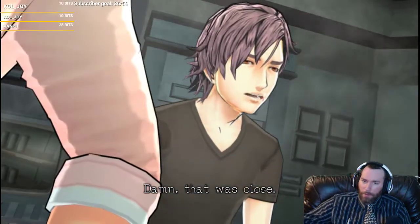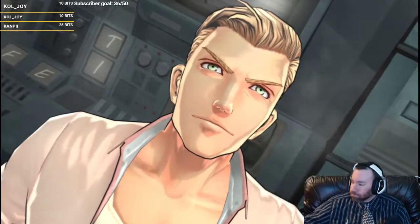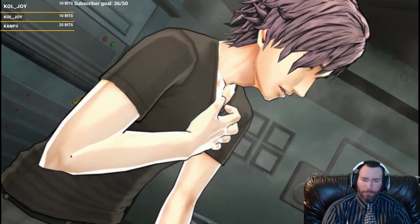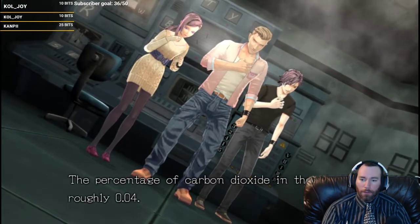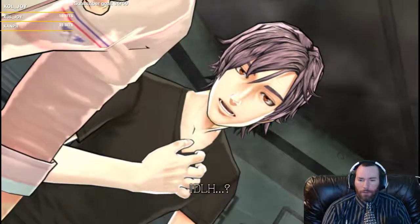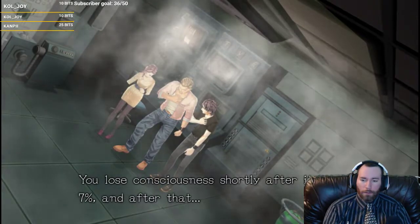Damn, that was close. Guess that extinguisher up there helped. Yeah, but that's bringing its own problems - it doesn't look like it's stopping. At this rate we'll suffocate, just taking all the oxygen. Percentage of carbon dioxide in the air is roughly 0.04. IDLH level kicks in around five percent. The highest concentration level you can continue to safely inhale - you lose consciousness shortly after it hits seven percent, and after that you die.